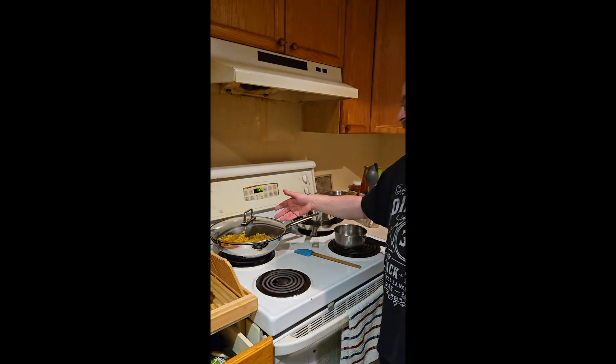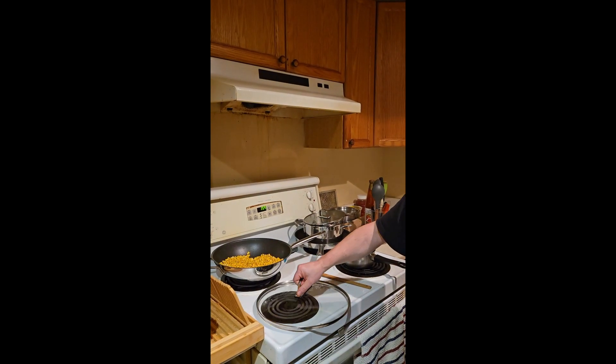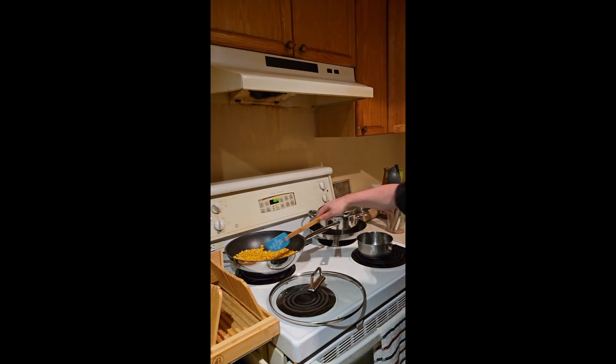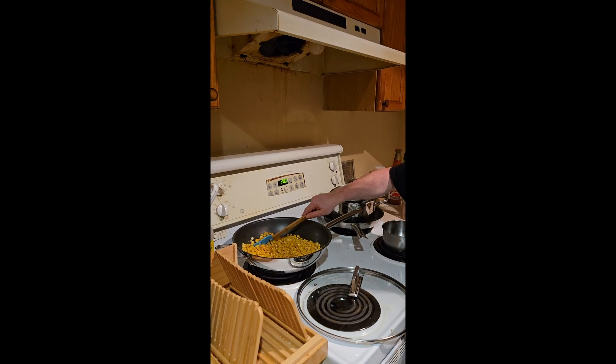Now I've used that spice on there already — you don't have to. But later on when we start layering, it's going to ask you to put tajin on. I'm figuring you're going to mix it anyway, so why not just dump it on the corn now. It doesn't have to be too crazy — just come back and mix it in.